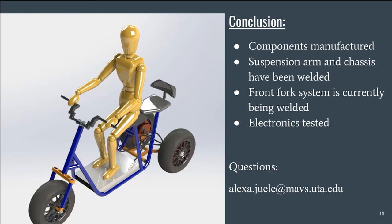Currently, the project is in the assembly phase as all major components have been manufactured. We currently have the front fork system and chassis in the UTA design lab getting welded together before the assembly of the frame can be completed. All electronics have been tested, except for the battery, which we are waiting to receive. Once our last pieces are welded, the scooter will be fully assembled and all wiring will be connected, with a fully functioning prototype delivered to our client by the end of the semester.